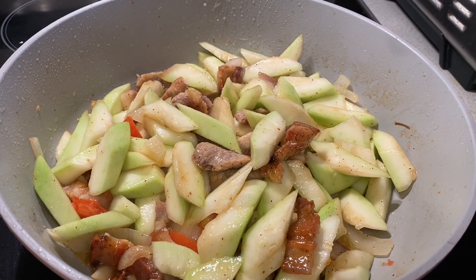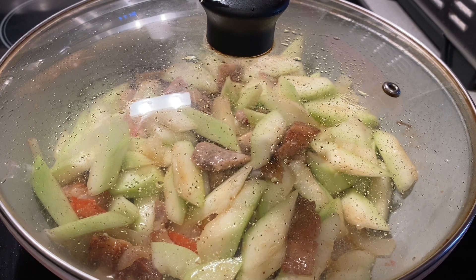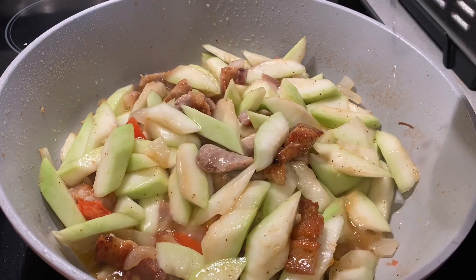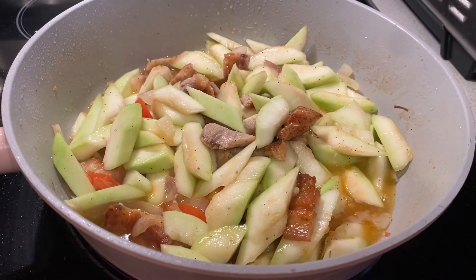Now, guys, I need to cover it until the vegetable is cooked. I'm going to add a little bit of water — one quarter cup of water to mix in. Then simmer it and check on it.